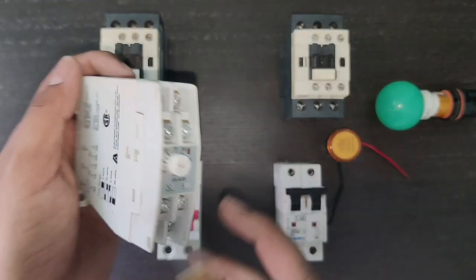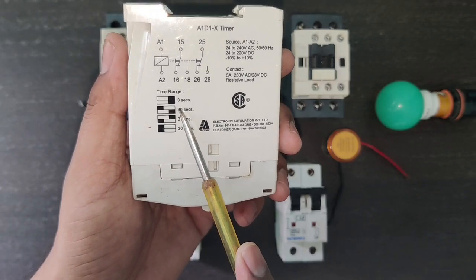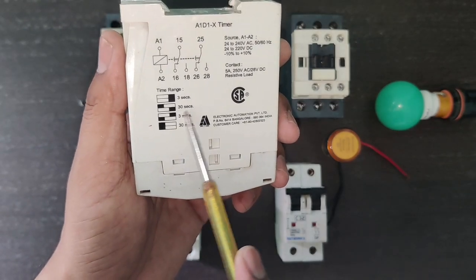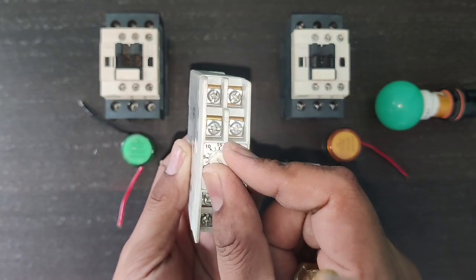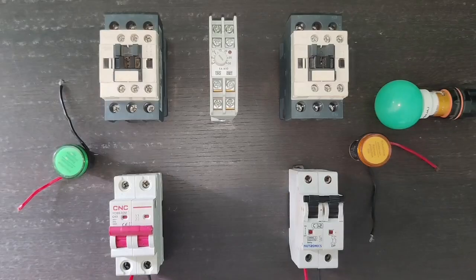For this connection we use common and NO terminals. For time setting, we set the timer to 30 seconds — first knob is here and second knob is set here. For the delay time we set 10 seconds in this timer. You can set the timer according to your requirement; we set 10 seconds.